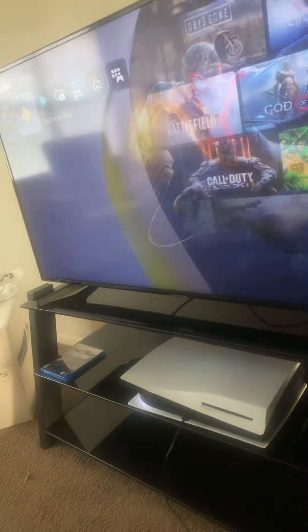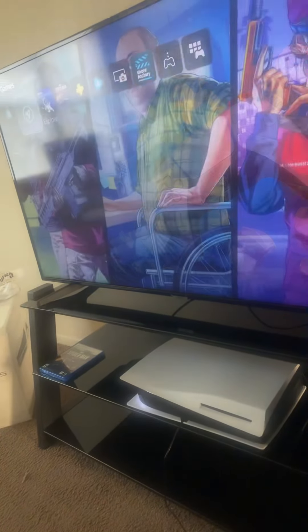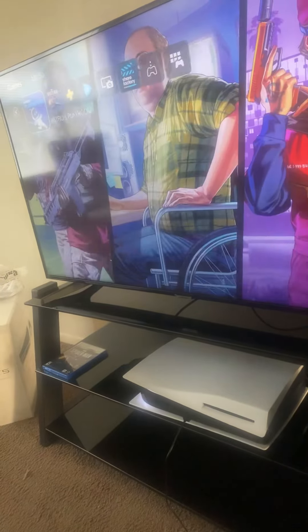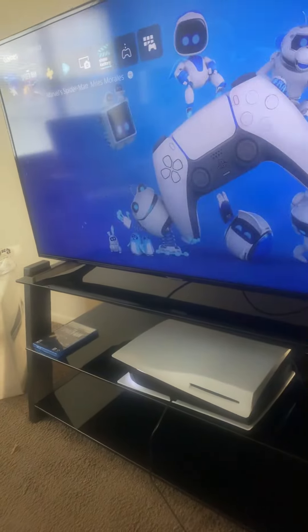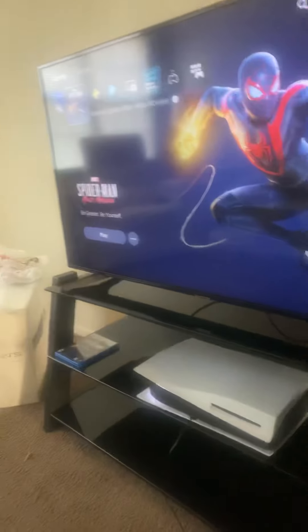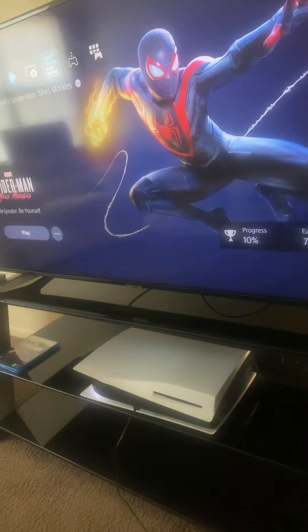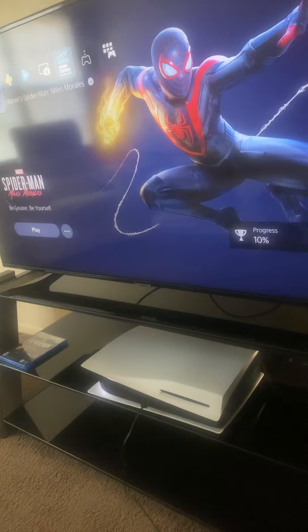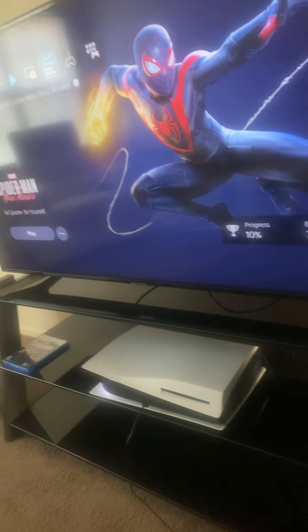Thanksgiving and Black Friday are about to come up, so yeah. That's all I wanted to show y'all — I got the PS5. If y'all got the PS5 too, let me know in the comments below. See what you think about it and how it goes. Like and subscribe for more videos — hit that like button, peace out!